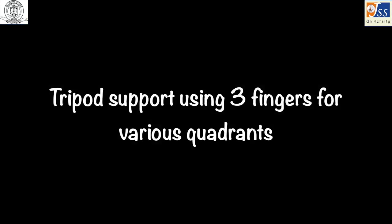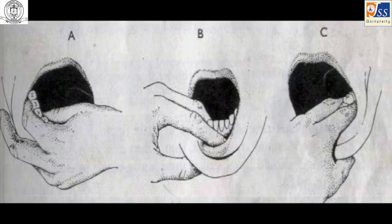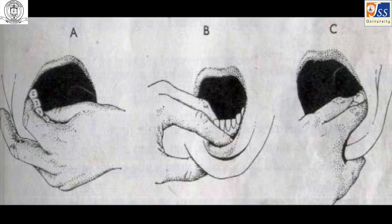We have to properly support the jaws and alveolus during the extraction procedure. For this we use a tripod support using three fingers — one technique for maxillary teeth and another for mandibular teeth.